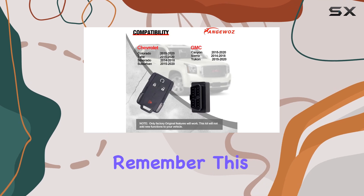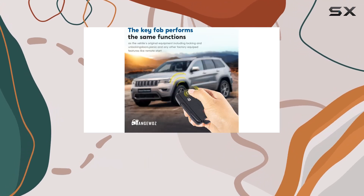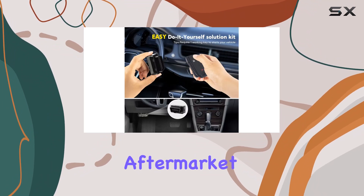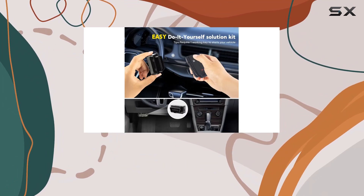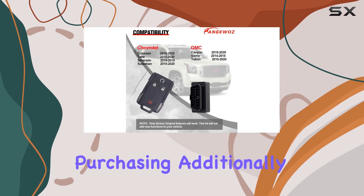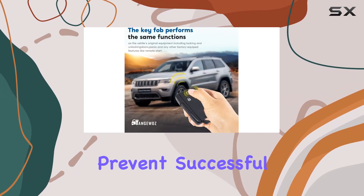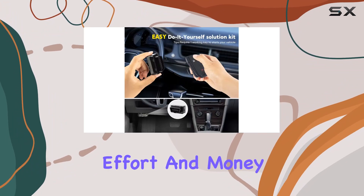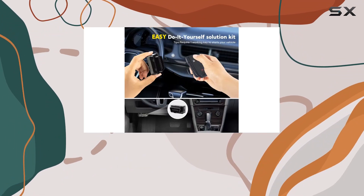You can program up to four key fobs for a single vehicle, providing practicality and convenience for households with multiple drivers. Remember, this product is designed for vehicles originally equipped with keyless entry — it won't work if your vehicle has aftermarket parts installed, so be sure to check before purchasing. Additionally, any alterations to your vehicle's computer may prevent successful programming.